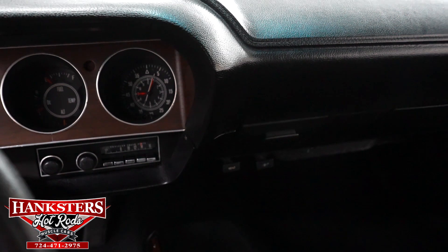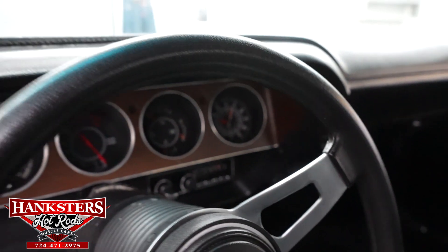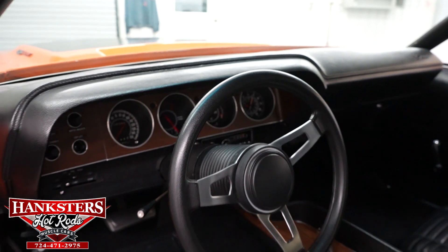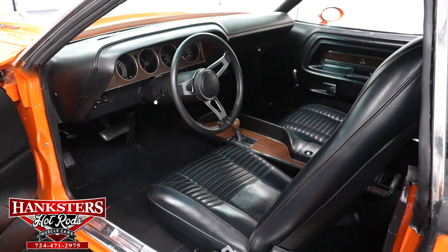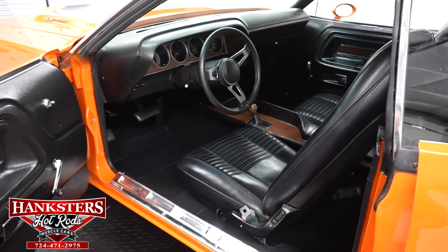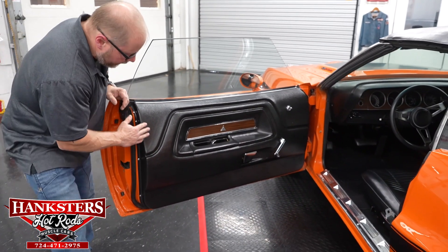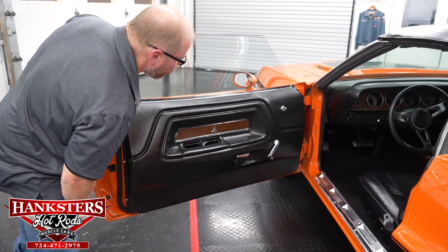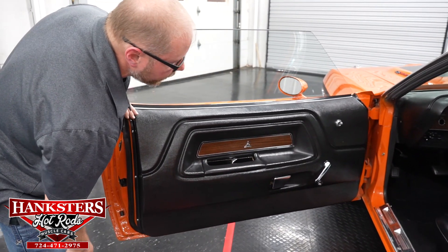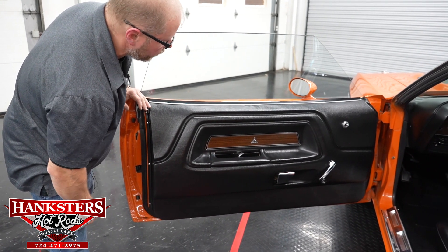The dash pad itself is in great condition. Carpeting — no rips, tears, or fading. Same thing with the seat upholstery — that all looks very, very nice as well. Even the door panels look to be in really good shape; you don't see any scratches in any of the finish. You've got the wood grain trim here, and all of your bright work — your window cranks and such — all looks good. No issues here whatsoever.